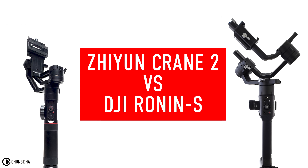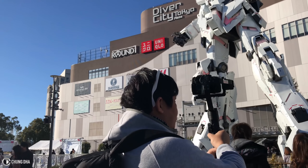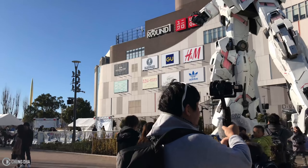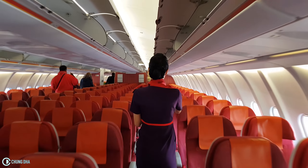Hey, Filmmaker Strongly here. In this video we're going to compare the Zhiyun Crane 2 versus the DJI Ronin-S. I'm an avid user of the Crane 2 and I had a hands-on test of the Ronin-S at CP+. We're not going to do any stability comparisons, but we're going to talk about actual features that are useful for filmmakers who are traveling quite a lot and also for vloggers.